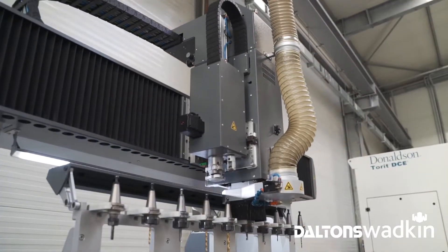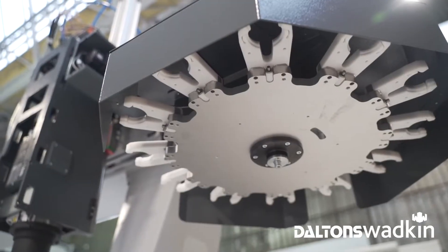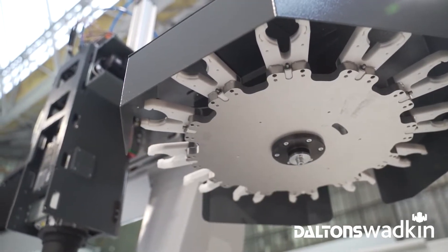Automatic tool changer options can be both linear and rotary, storing between 10 and 32 tools per magazine.